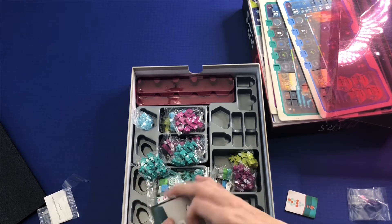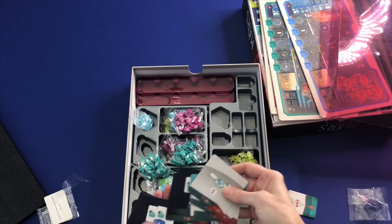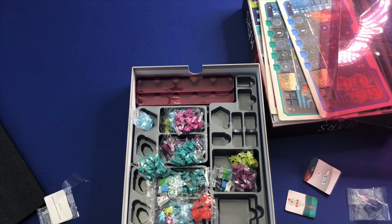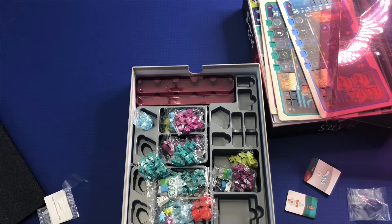So let's see what we've got here. There's definitely a lot of iconography in this game, so I'm glad they have reference sheets. When you go a while between plays, that's the first thing I always forget. Good to have a good reference guide for these.